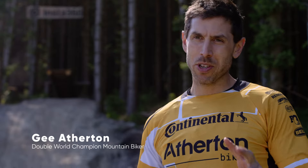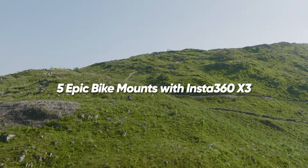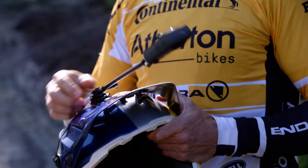Hey guys, I'm G Atherton, two-time downhill mountain bike world champion. We're here in Dovey Bike Park and we've been using the SICK Insta360 X3 all day. We've figured out all the best settings and all the best mounts and I'm going to talk you through how to use them.